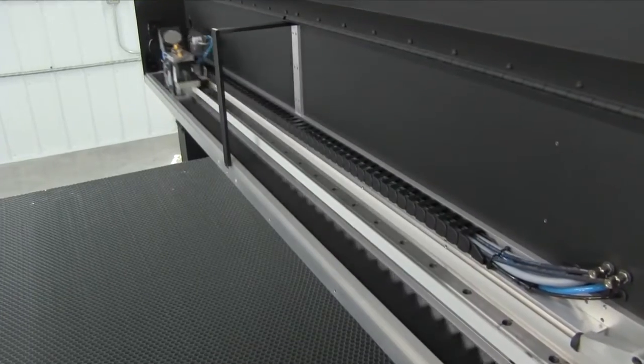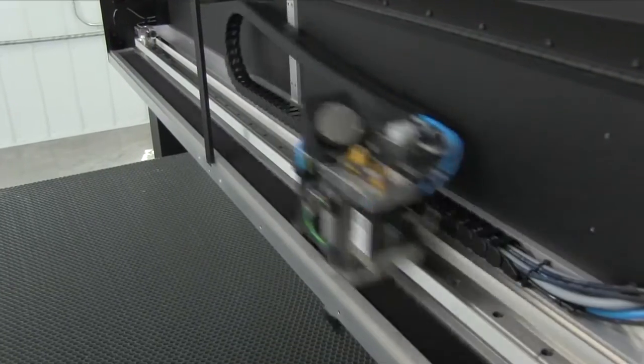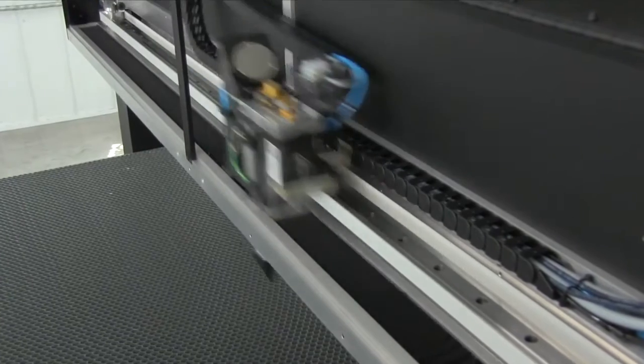The HSE motion package is powered by servo motors on both axes, allowing for engraving at speeds up to 150 inches per second and at 5 G's of acceleration.